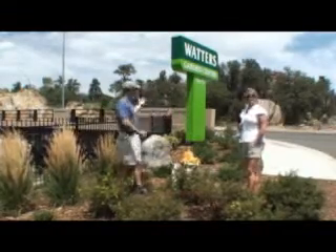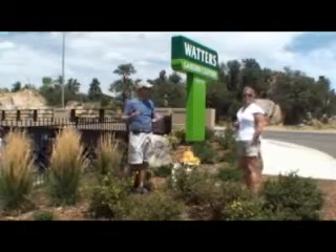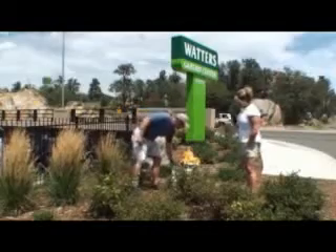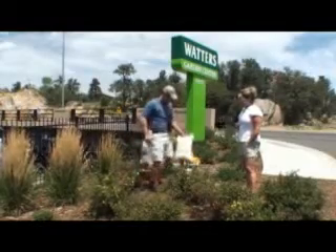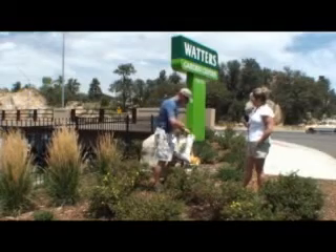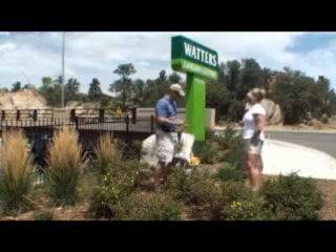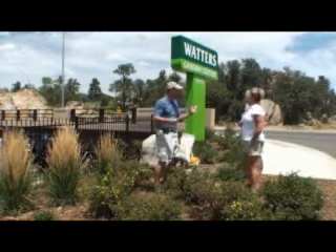We're out here in the front of Waters Garden Center's landscape, and we've got to fertilize. Let's show folks how we do that. So we're in summer. I'm going to use two products. I'm going to take my Waters all-purpose plant food. I like this food. I've designed it just for mountain landscapes because it's all natural — it's got cottonseed meal, bird guano, iron sulfur.